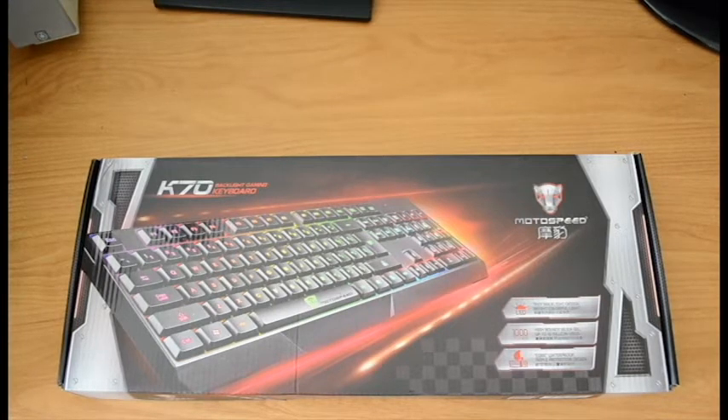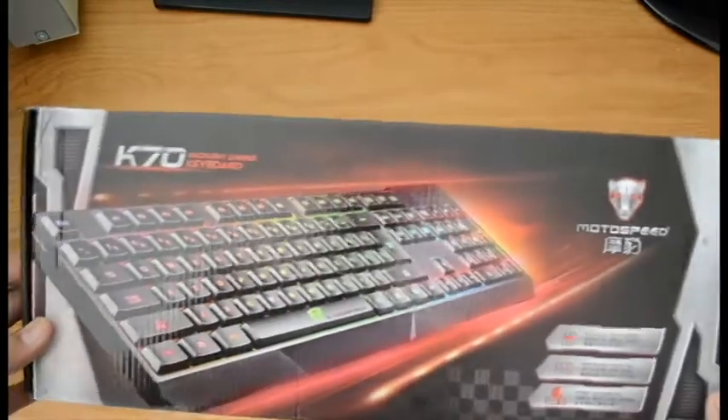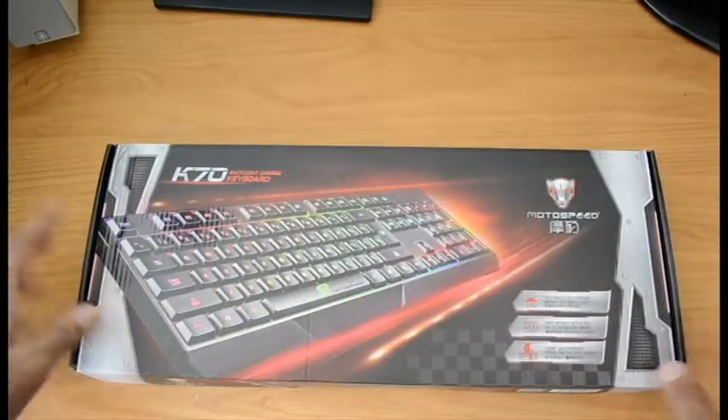Hey, what's going on YouTube, it's TechUnboxer here, and in today's video I'm going to be reviewing the K7D Blacklight Gaming Keyboard. This keyboard I got for Christmas as a Christmas gift, and I'm going to start opening this now.